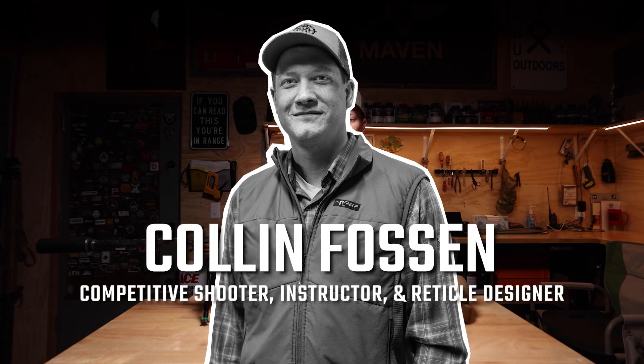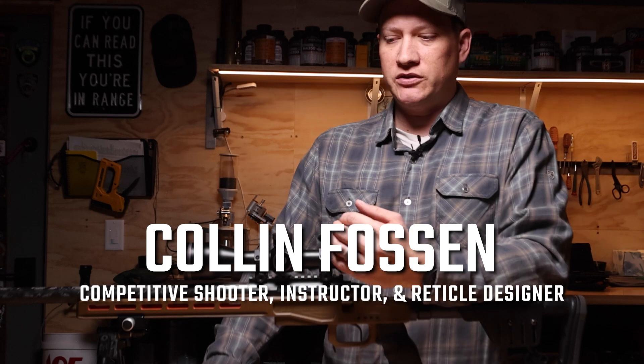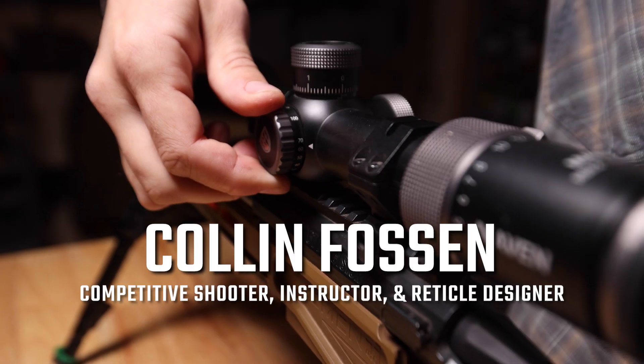Hey guys, I'm Colin Fawson. We're here today to talk about parallax and why it's important for precision rifle and target shooting.